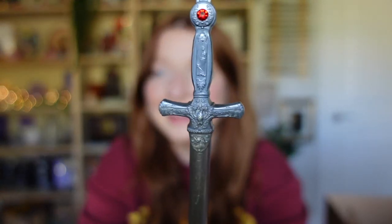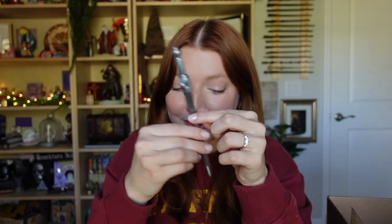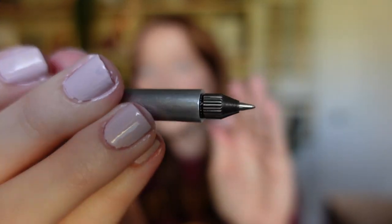I think we only have one more item left, and then we have the actual cheat sheet to read. Let's see what this is — oh my gosh, we've got the Sword of Gryffindor! That is so cool! And it's not just a sword — it looks like it's a pen!